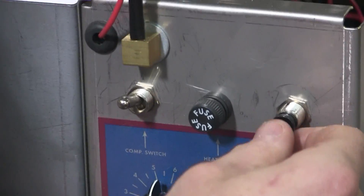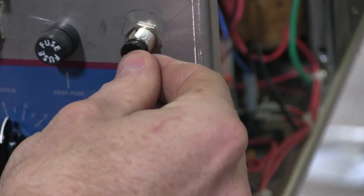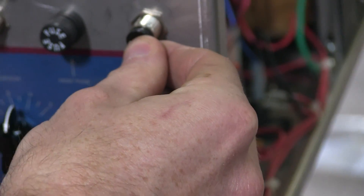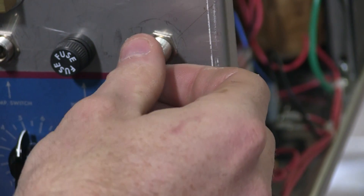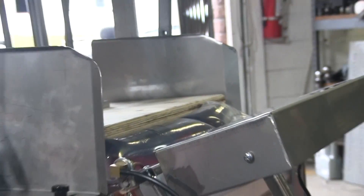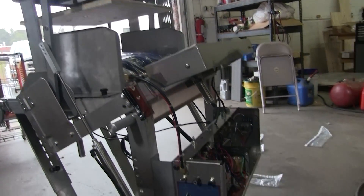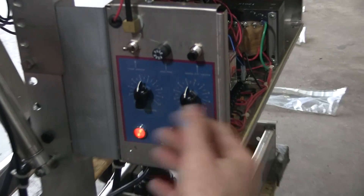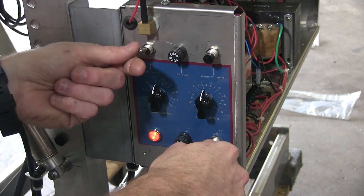There are two fuses here which, if you have to replace, you just twist them and take them out. Now this is a jog button — it's going to bypass your photo eye for maintenance reasons. If you call and have an issue, first thing I'm going to tell you is grab a voltmeter and press this button. It's going to cycle the machine by itself without the photo eye doing anything. If everything works, it means your photo eye is bad.